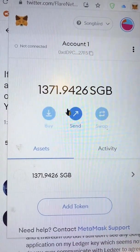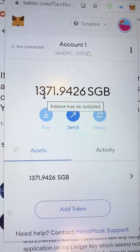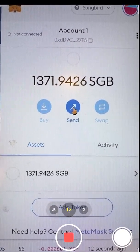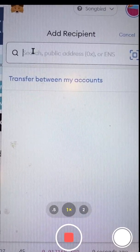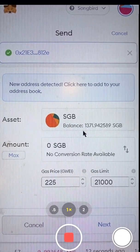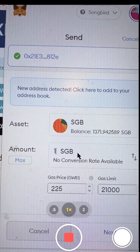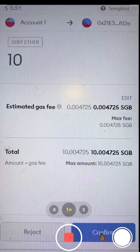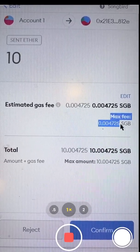I've copied and pasted all the required fields into MetaMask's networks and I'm going to say Save. It shows I have 1300 Songbird. For my Songbird, I have my Bifrost wallet address for Songbird copied. I'm going to say Send, enter my Bifrost Songbird address, and do a practice run of 10 Songbird.